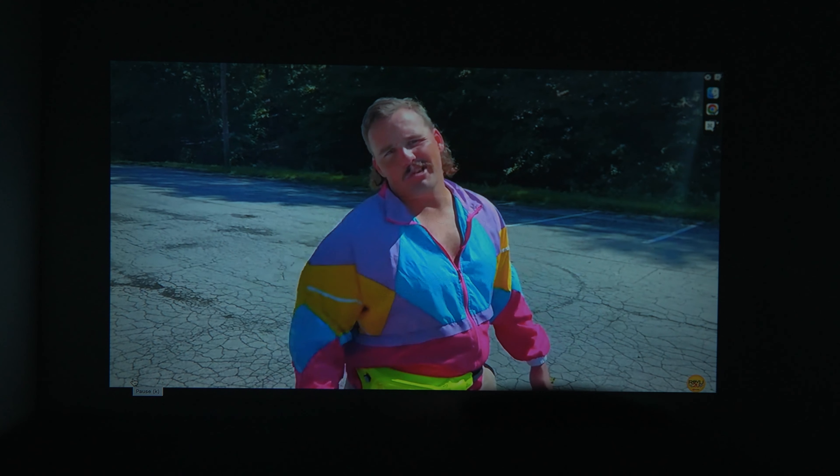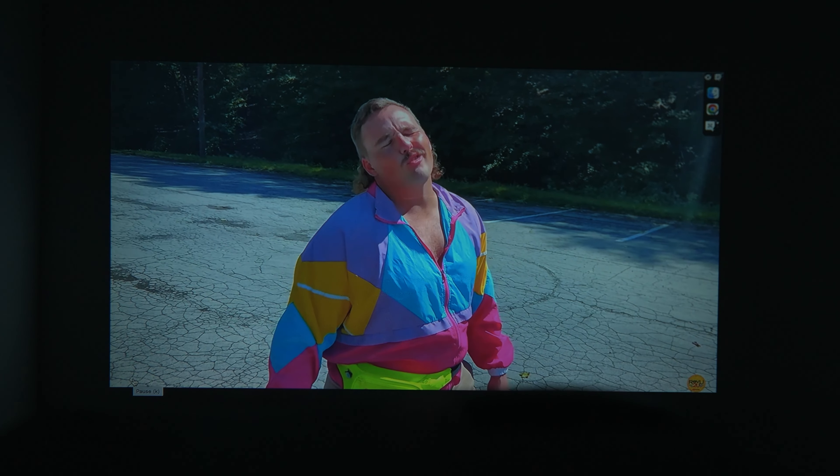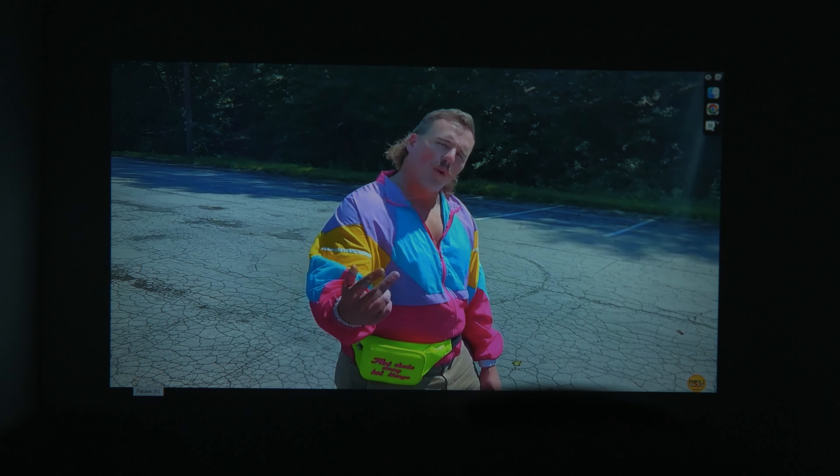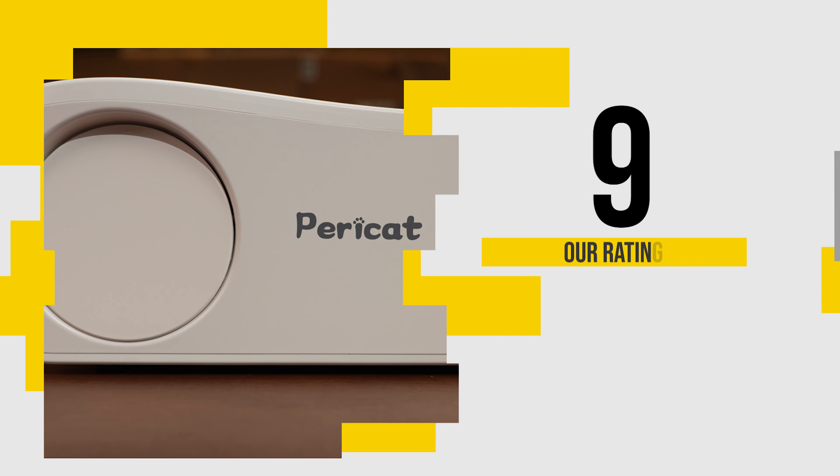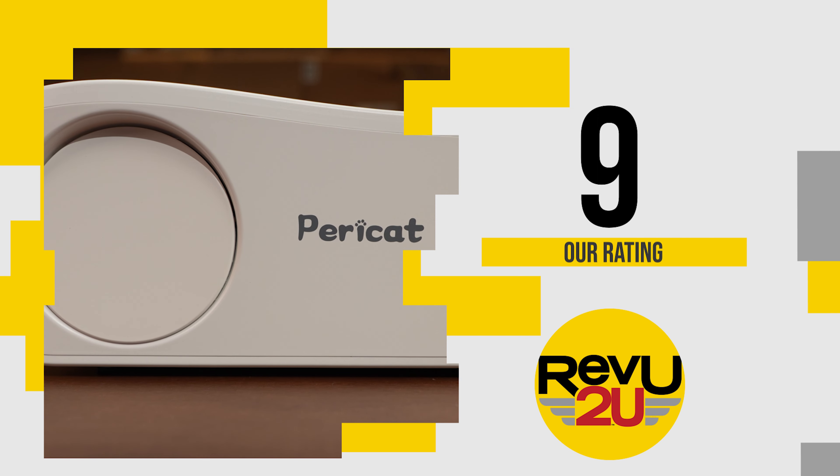Thanks, Matt. Starting with the Paracat, the built-in UI is easy to use, easy to connect, and you saw just how clear projected media can be from such a small device. We're going to give it a 9 out of 10.